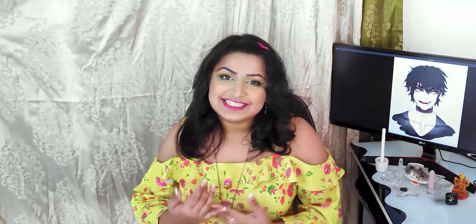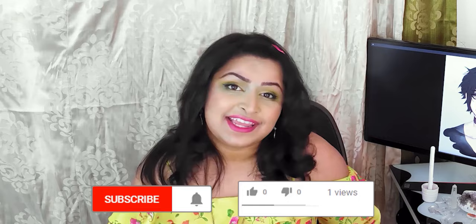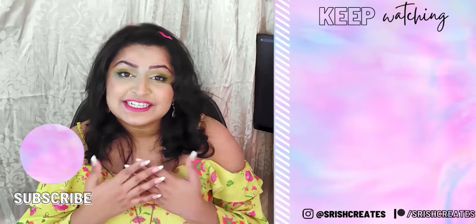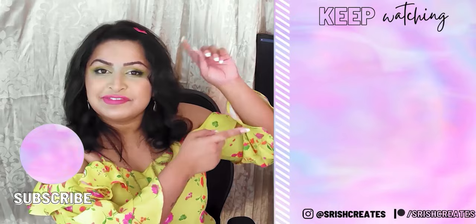And there we have it — Laoban demystified! Thanks so much again to Heart of Darklight for requesting this video and to my lovely patrons for picking this out of the list. I hope you guys have enjoyed it and learned something today. If you enjoyed this as well please do remember to like, comment, subscribe and share — it really helps the channel out so much. If there are any other artists you'd like to see a style study on in the future, leave them in a comment below. If you want to say hi please come check me out on Instagram and Discord, and if you'd like to support the channel directly and grab exclusive ad-free content every single week please come check out my Patreon. All of the links are always in the video description. Thank you so much for hanging out with me today — if this is your very first style study you can find the playlist to the rest of them up here, feel free to binge them, and I'll see you guys on the next one. Bye!